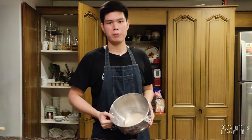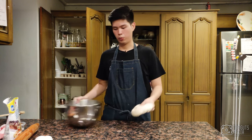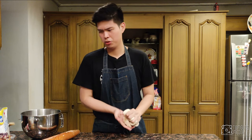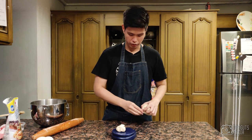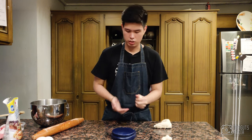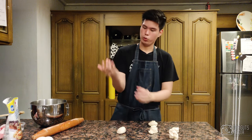It's been about an hour and a half — took way longer than I anticipated but it's doubled in size. Now we want to punch the air out and divide the dough into equal balls of 60 grams each, doing this for all the dough so we have equal sizes.